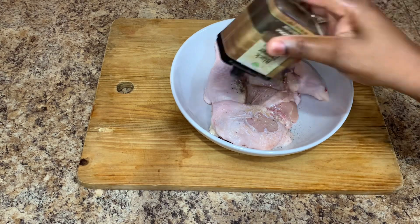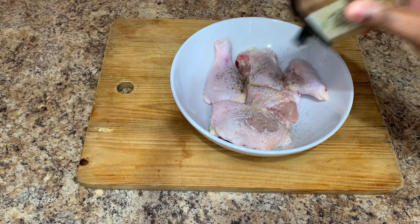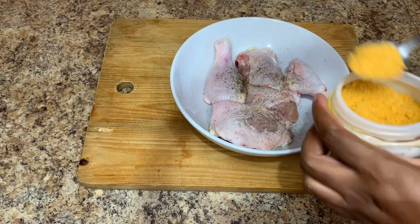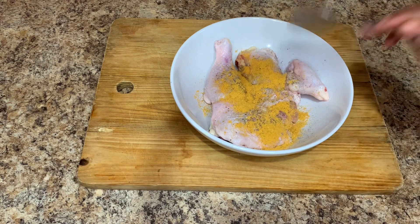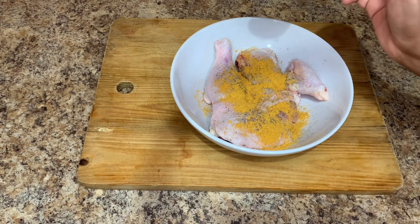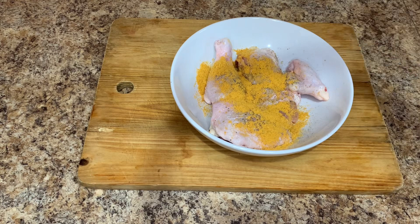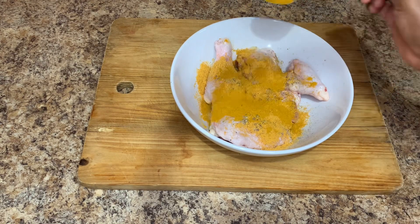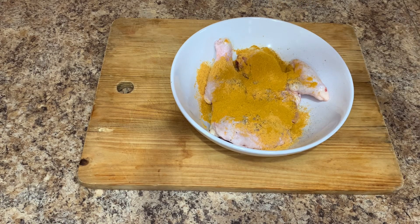I will also go in and add some black pepper, some paprika. I'm going to add some curry powder and I'm using the Indian curry today — however, you can always use any curry of your choice. And of course, I'm going to add some chicken seasoning. If you guys have any other seasoning you want to add, you can always go ahead and do so. All of these ingredients can be found at your local supermarket or grocery shop.